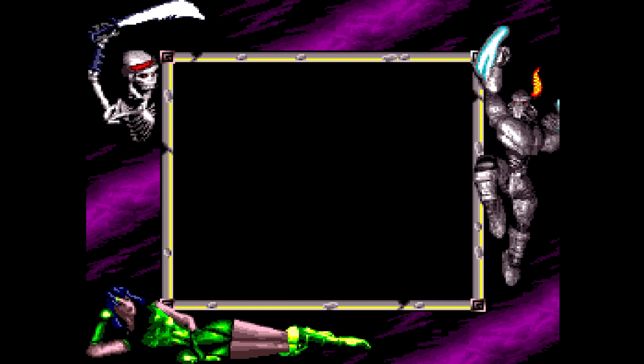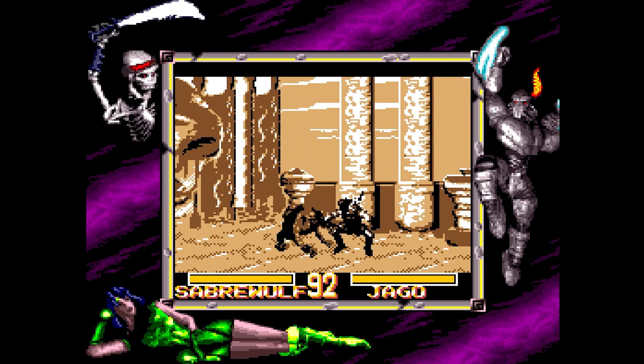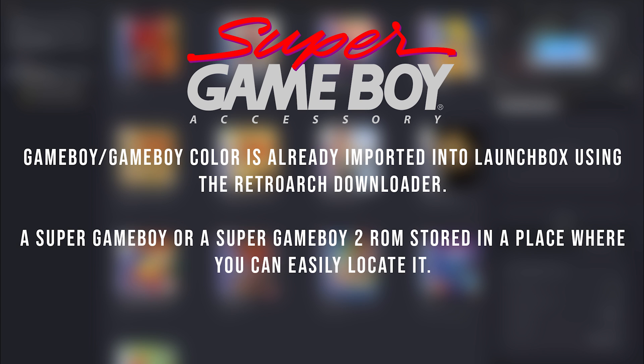Today we're showing you how to unlock the Super Game Boy experience inside LaunchBox using RetroArch and the bsnes core. Before we get started, a few prerequisites: Game Boy or Game Boy Color must already be imported into LaunchBox using the RetroArch downloader. If you didn't use the LaunchBox RetroArch downloader, just make sure the bsnes core or any of its variants is already installed. A Super Game Boy or Super Game Boy 2 ROM should be stored somewhere you can easily locate it.